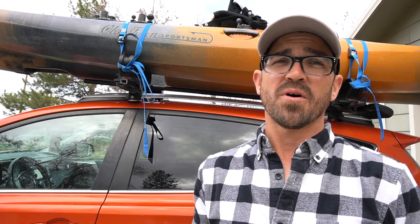I'm going to show you the two methods I use to secure my kayak, some of the other options I've tried that I don't like and the reasons why, and also some options I don't use myself but would recommend that you could potentially use.